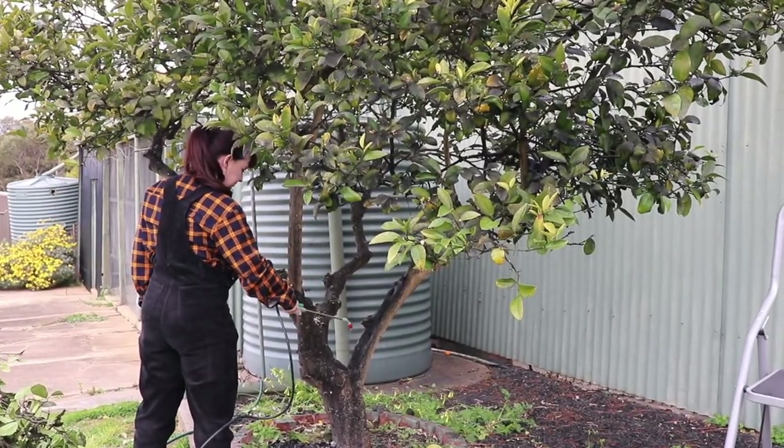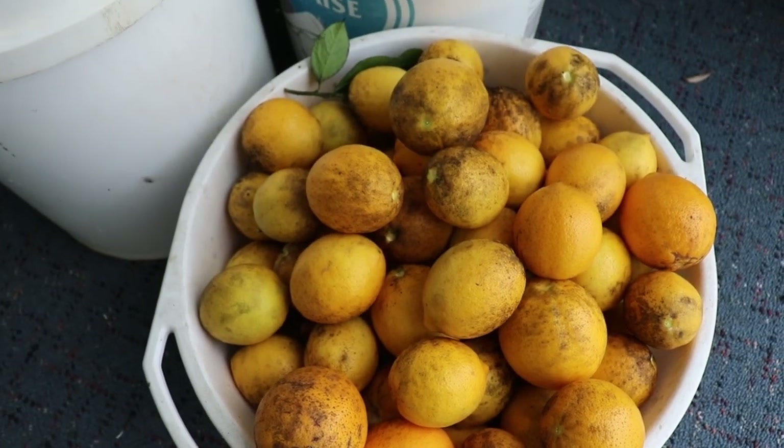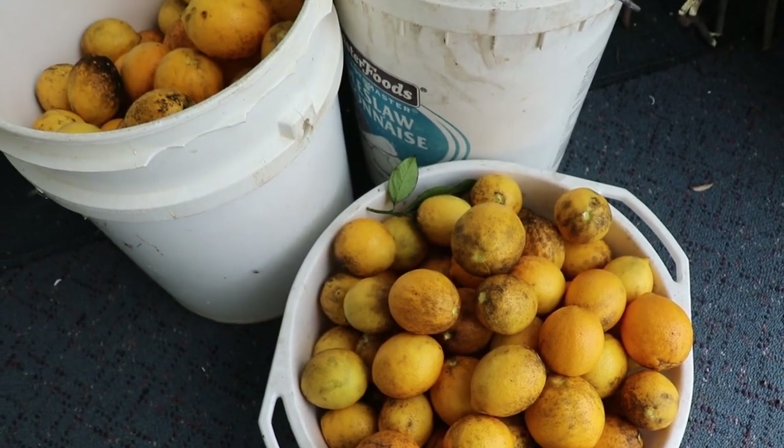That's about it for this task. We'll probably have to give it another go over with the white oil again soon, but we think we're well on the way to having a much healthier tree going forward.